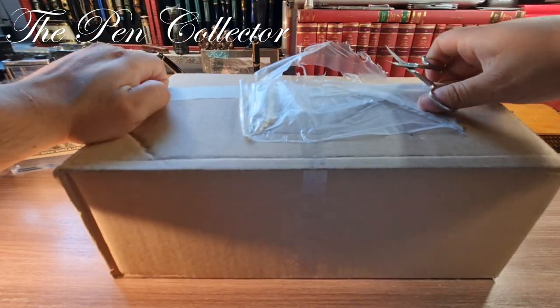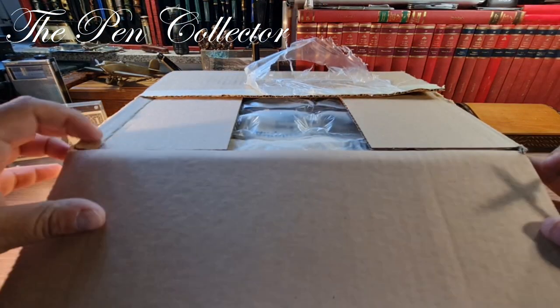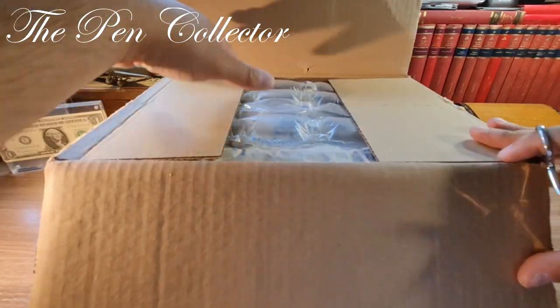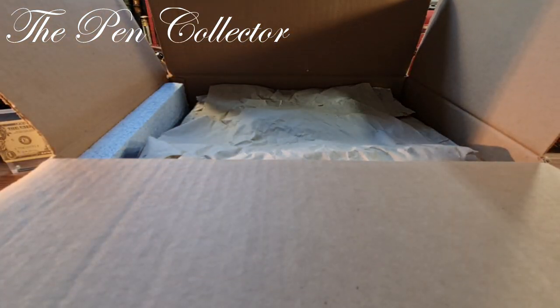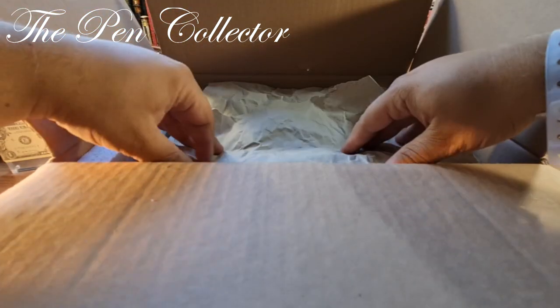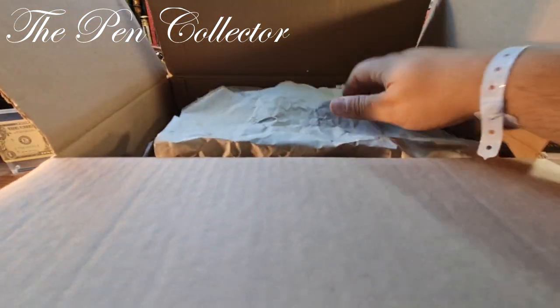Okay guys, this is one part and this is the second part. It is quite well wrapped as you can see. I'm curious to see what it contains. So this is what it contains — let me see what we have here. This is a protective material.